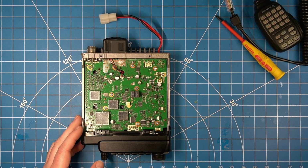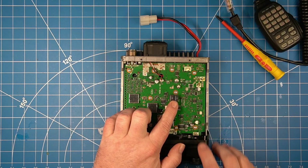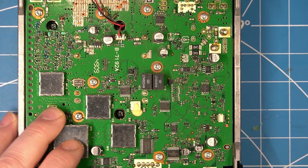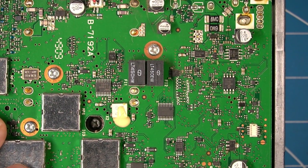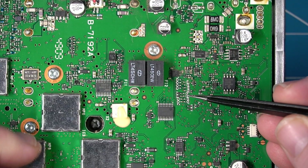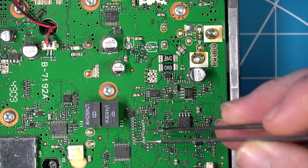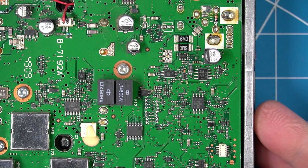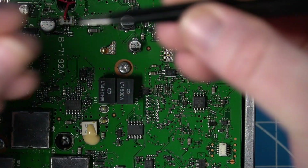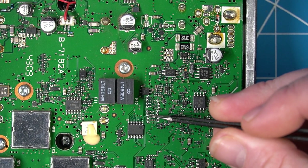Now that the cover's off of the radio, you'll want to focus where these two filters are. And even more so, next to these two filters you'll see an array of diodes here. On this radio, this is a North American version, and the North American version only has two diodes in place.